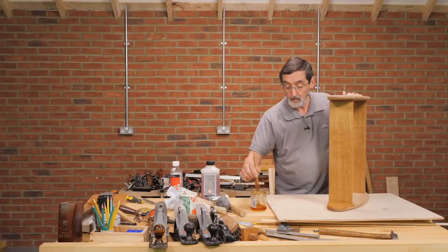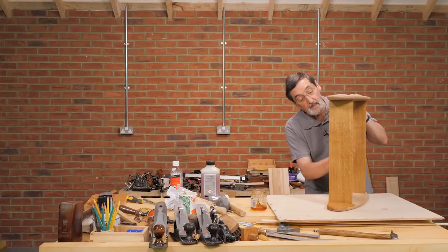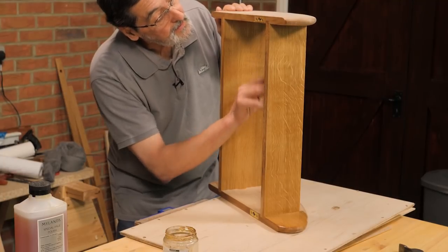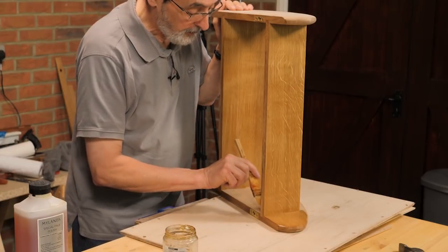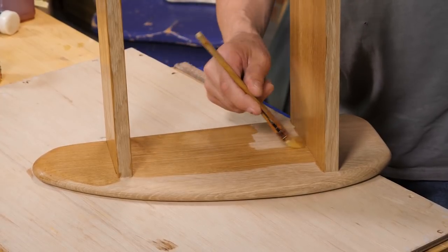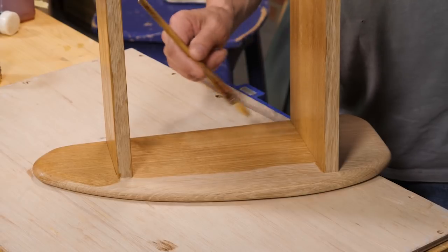So this is coat number one. Coat number two will go on exactly the same way. Coat number three will go on the same way. And coat number four, if I need it to fill up the surface, will go on the same way too. I'm going to pull from that wet edge in the corner down this way, and then up from the wet corner into the main body of the finish.